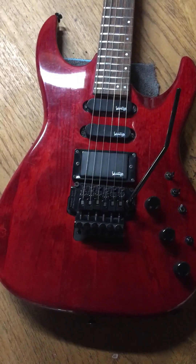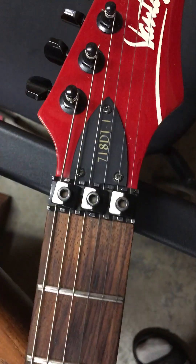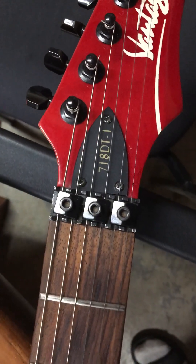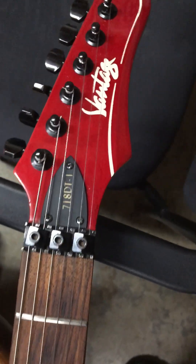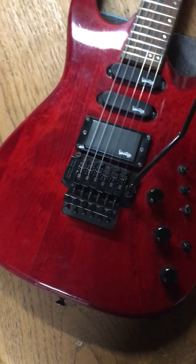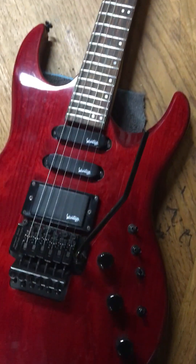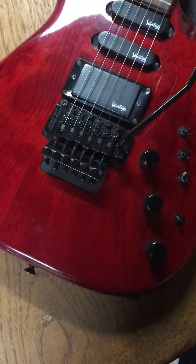So today I got this Vantage — it's a Vantage 718DT1. This would be late 80s, early 90s, possibly Japanese, possibly Canadian. I'm not actually sure.